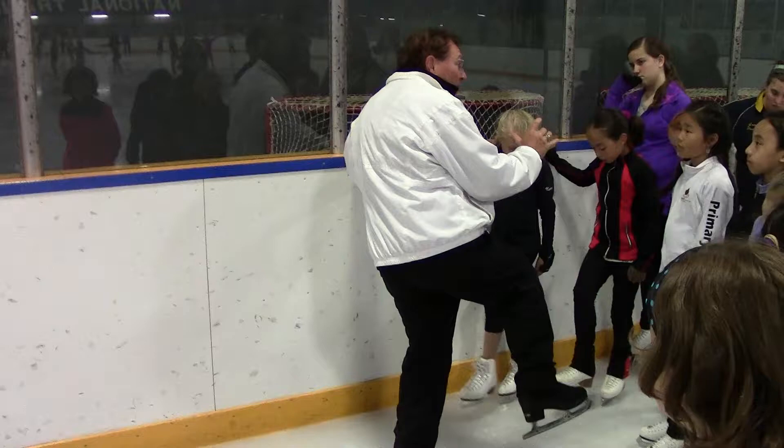Are you ready? Are you dangerous? Let's begin!